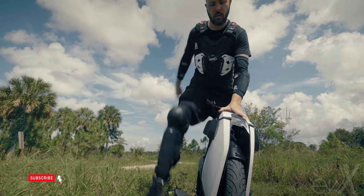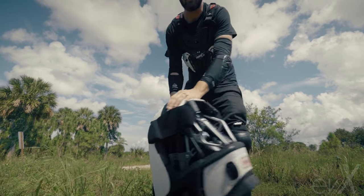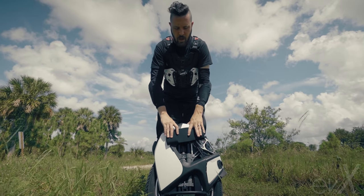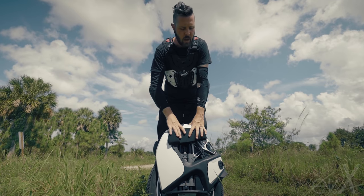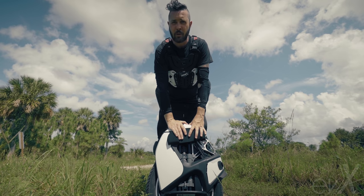The next thing I want to talk about is the side design of this. With the help of Coogee, the design is very intriguing — they left a very open face. A lot of people are calling it the Ducati of electric unicycles, and I tend to agree. It is probably the sexiest wheel on the market.